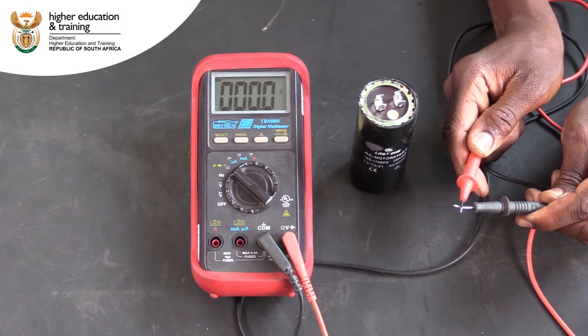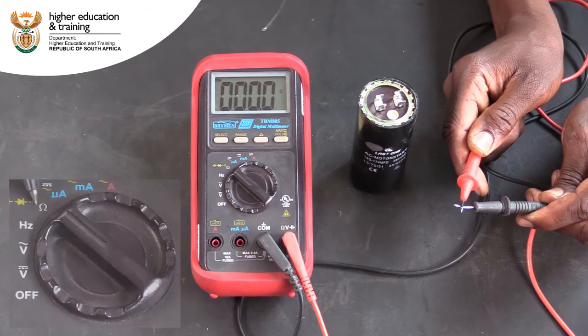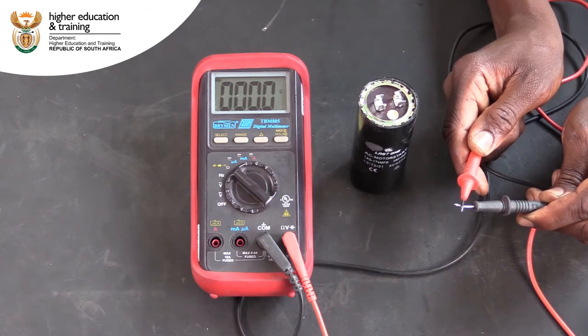Make sure to set your multimeter to the ohm setting. Then short the two leads together to make sure that your instrument is correctly calibrated. The resistance reading should be zero.